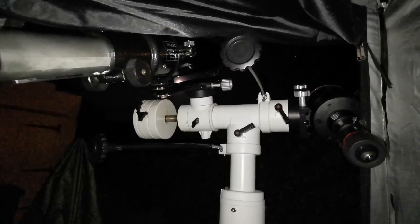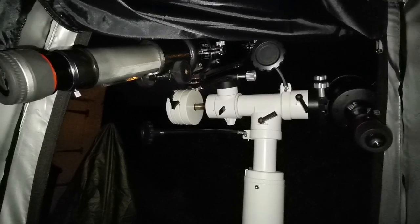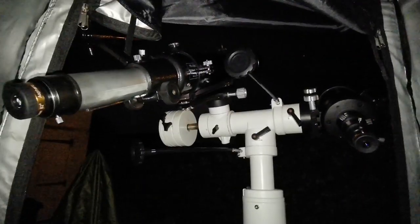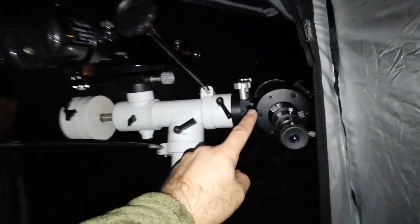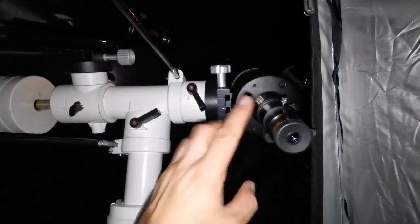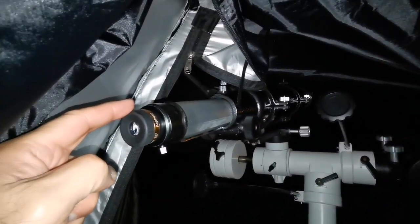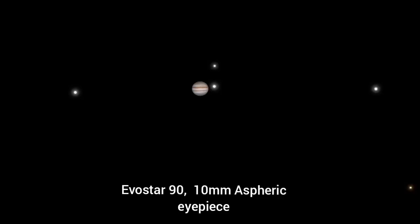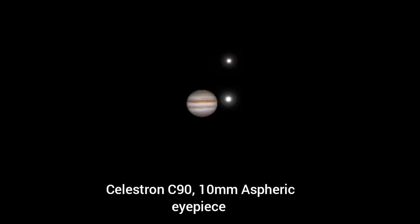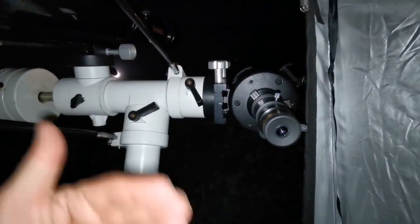Let me use a 10mm eyepiece in both telescopes to compare the images with the same eyepiece. In the Sky-Watcher Evo Star and the Celestron C90, the magnification is very high, but the image size in the C90 is almost three times larger than in the Evo Star with the same eyepiece.